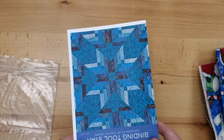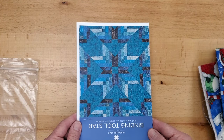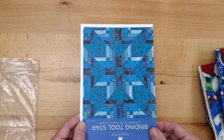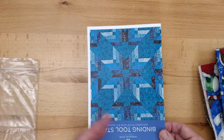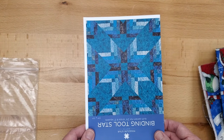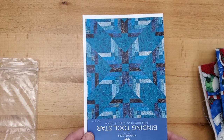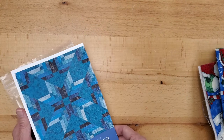We have the two binding tools — the small one is $13.99 and the large one is $17.99, less your 20%. We also have a pattern called the Binding Tool Star — it's a Missouri Star pattern. We have a sample that I can't find right now, but it's a beautiful quilt. If you go to the Missouri Star website and search 'Binding Tool Star,' you'll see a great example of this quilt — so easy to make, and it makes perfect use of that binding tool to make an actual project.